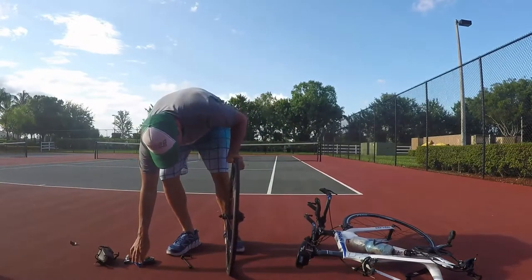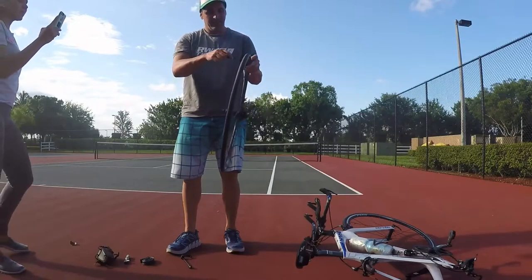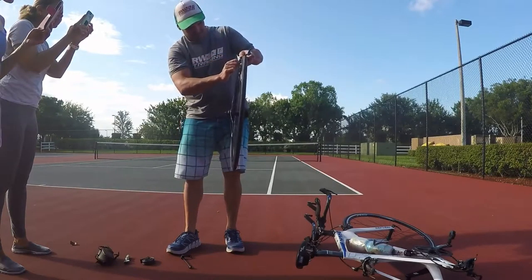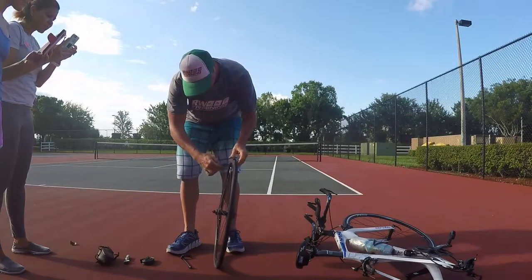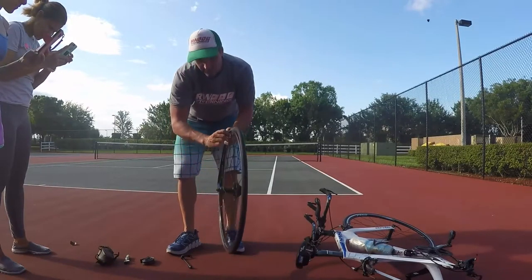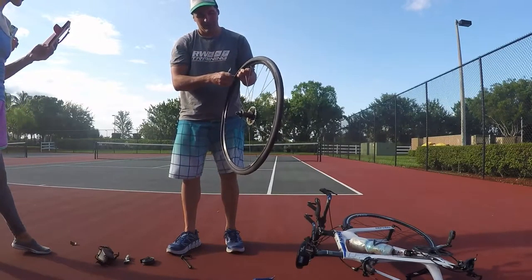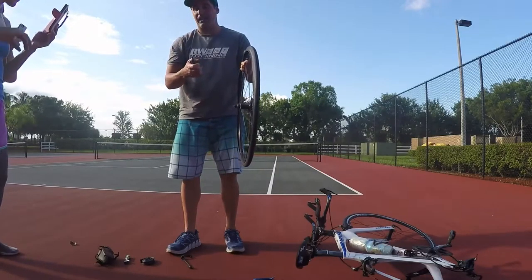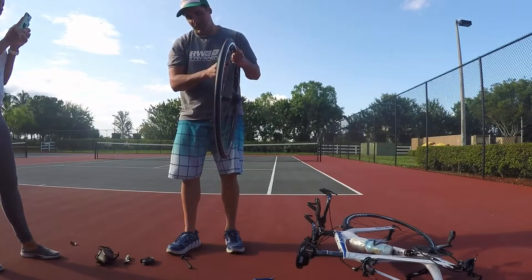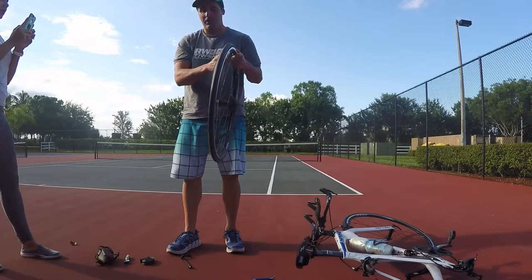Grab your tire lever. Some tires are very tight — you're going to need two or sometimes three levers. You can hold one on the rim and with the other one go around taking the tire off. Remember you don't need to take the whole tire off, just one side. My recommendation: have at least two levers with you. They are normally sold in packs of three.